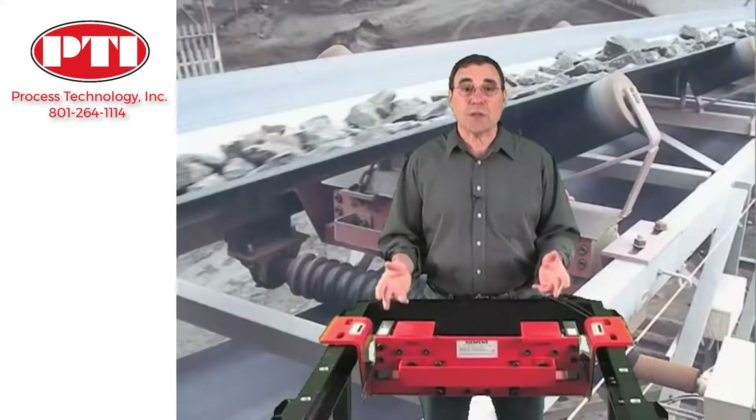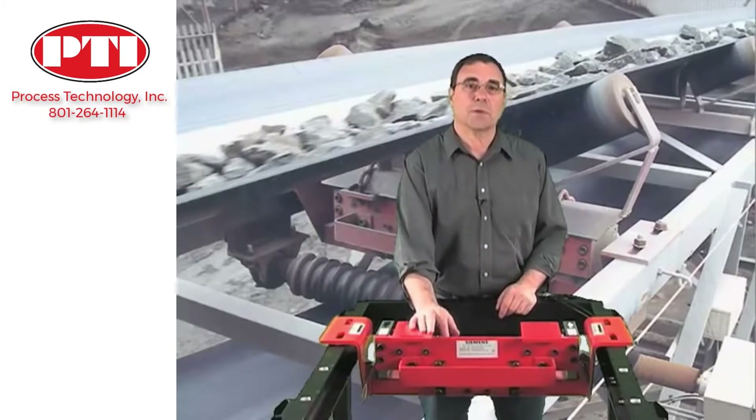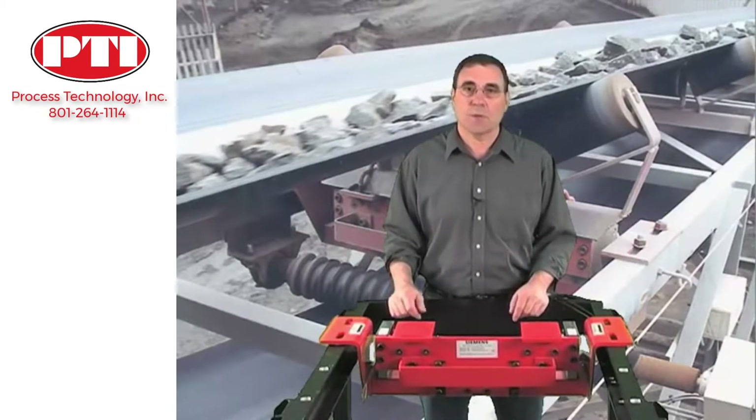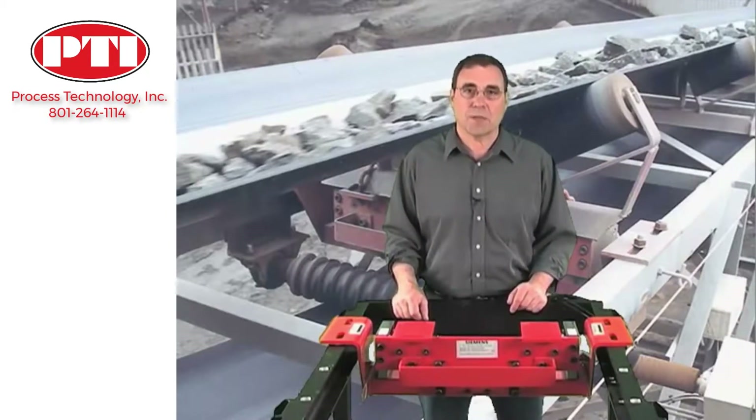The suspension itself is compact and robust with few exposed components. This makes the Miltronics MSI really durable, providing you with years of uninterrupted service even in the most demanding conditions.